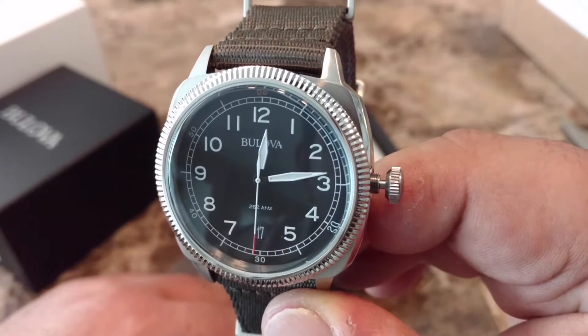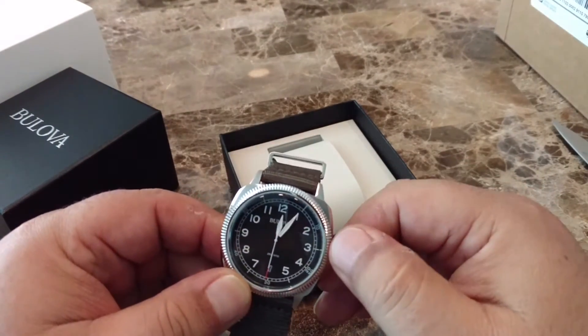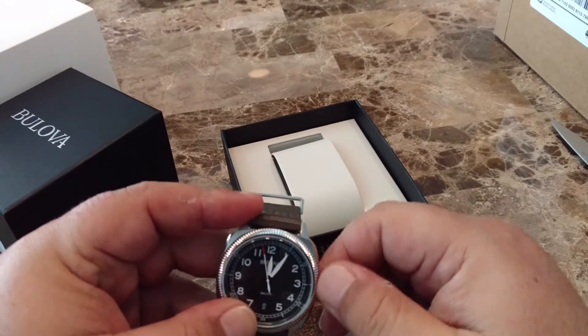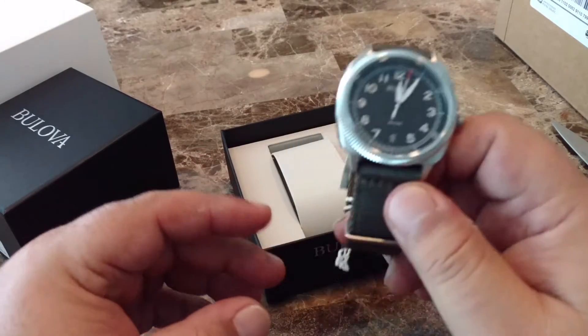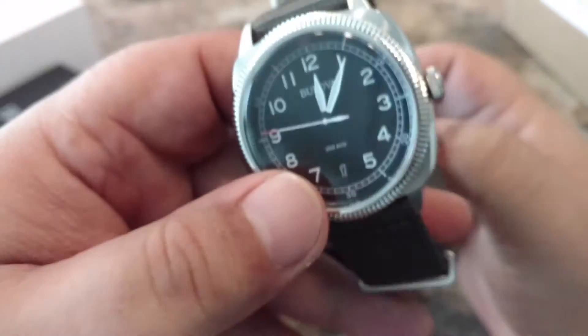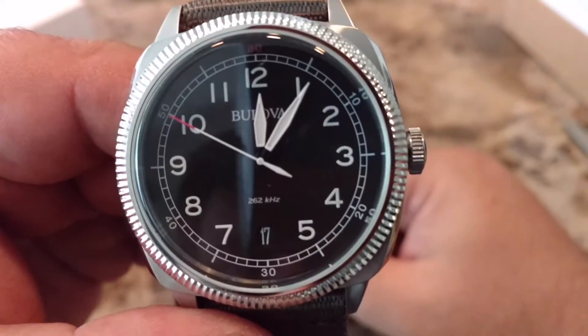The watch features a screw-down crown, and as you can see it offers a nice, easy-to-read military dial. The watch has a pretty good loom, with all the numbers as well as the hands being very easy to read at night. The sweeping second hand is one of the great features of this watch, as it's not a feature you normally find in quartz watches.